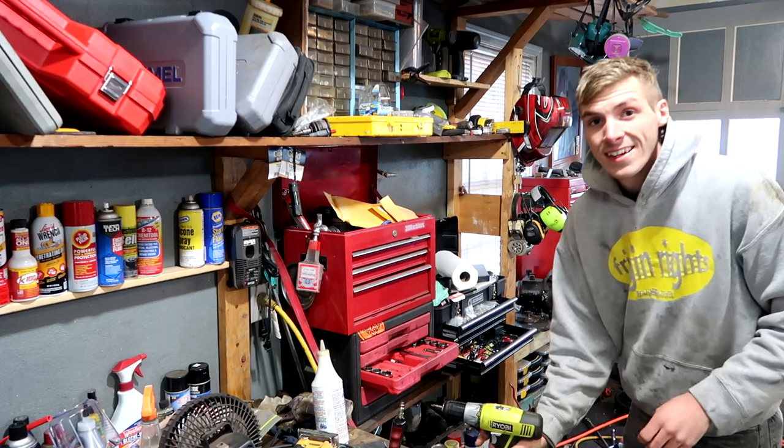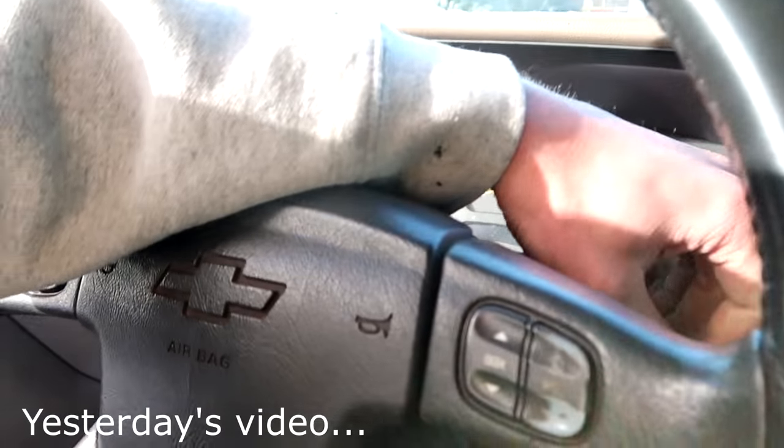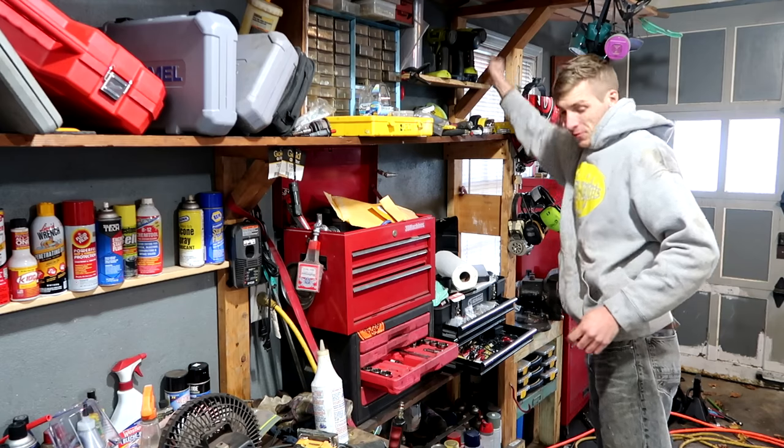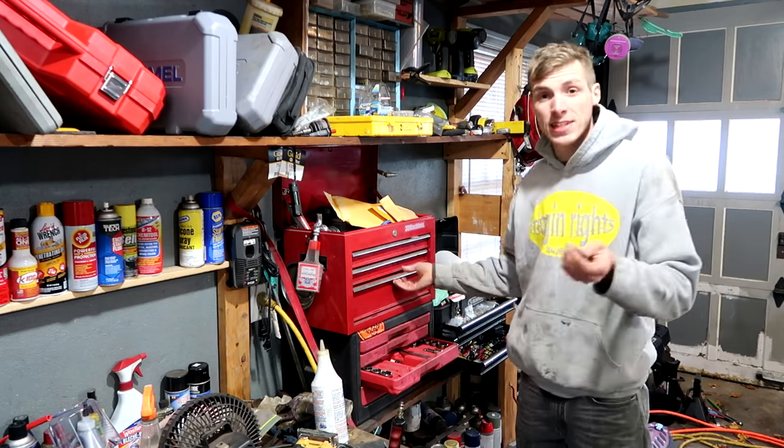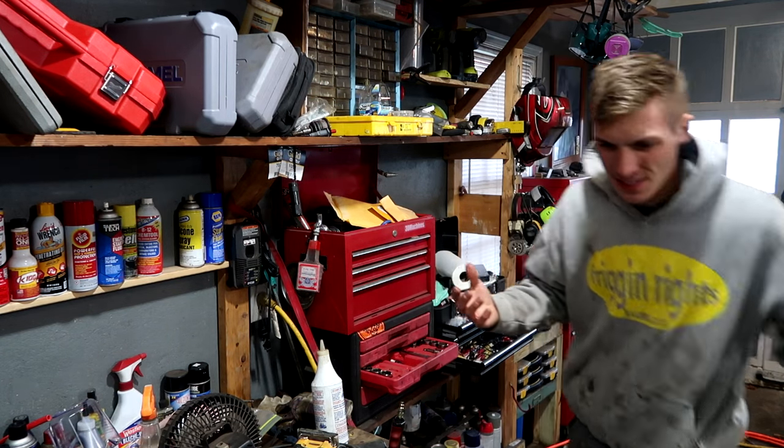We're going to go get my trailer instead of putting all the bikes back here. Now that we've shown some love to the Duramax, here's the problem that we're going through right now. We can work on the KX stock. I'm sure that's how a lot of you guys thought today's video would start, but we had to give some attention to the Duramax. The Duramax deserves it. The Duramax puts more miles on herself.